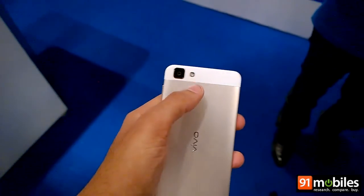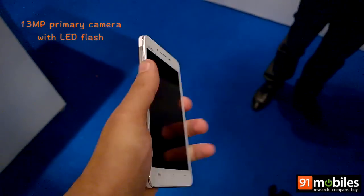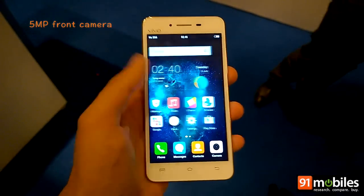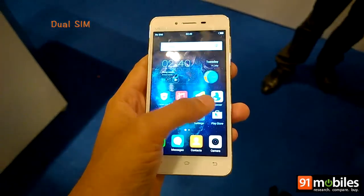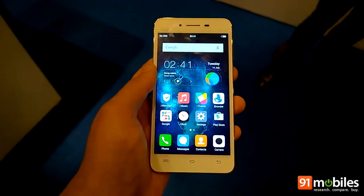In terms of camera, the device features a 13MP camera at the back along with an LED flash and a 5MP camera at the front. The dual-SIM smartphone features support for 4G connectivity along with the usual options such as Bluetooth, Wi-Fi, and GPS.